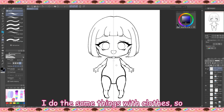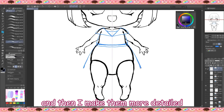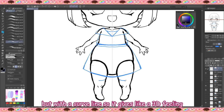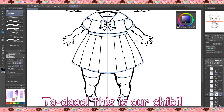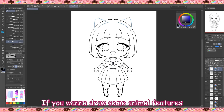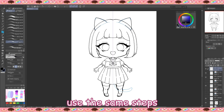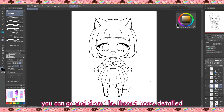I do the same thing with clothes — I draw the clothes in simple shapes first and then make them more detailed. Remember to draw the socks not with straight lines, but with a curved line, so it gives a 3D feeling. So I draw the ribbon first, then the shirt, the skirt, the socks, and the shoes. Tada — this is our chibi! If you want to draw animal features like cat ears and a cat tail, use the same steps: simple shapes first, then go and draw the line art in more detail.